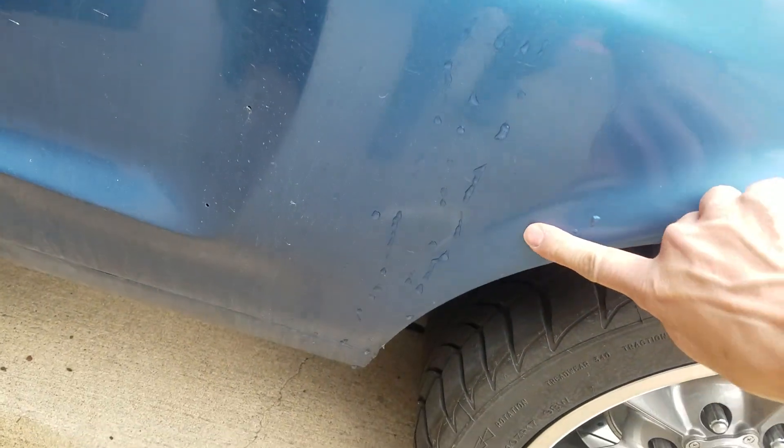There's a little rust bubble there, but it's not coming through on the back side.